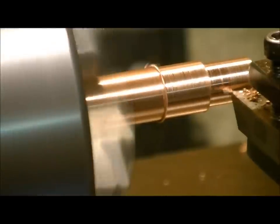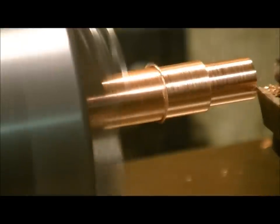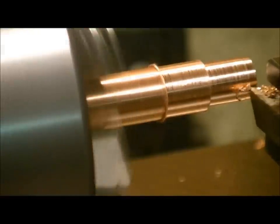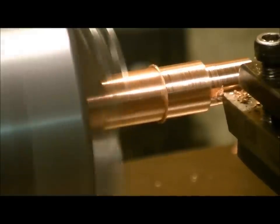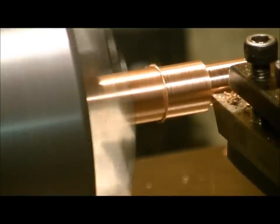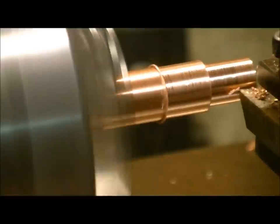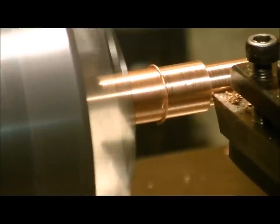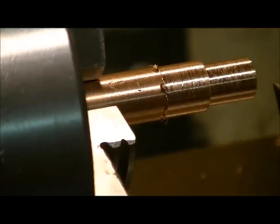Copper does flex as you're cutting it, so it can create a bit of a weird dig on it, which is why you need to take lighter cuts. Even though this copper is half an inch thick in diameter, you still want to take lighter cuts because of how copper can flex. You can tell it's been doing some flexing — I've already done a couple of passes and it's still chewing material off. That's where you've got to be really careful when you're pushing into copper — even though it's thicker, it does have that flex to it.